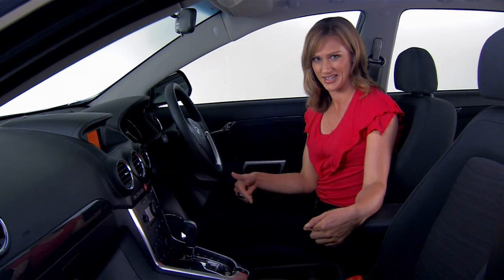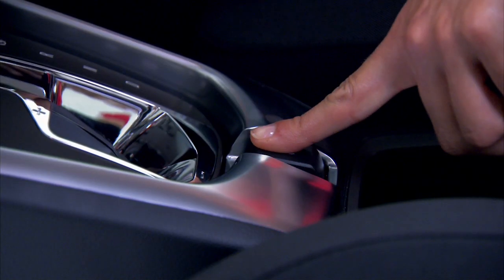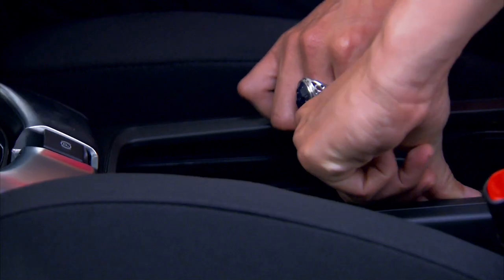There's plenty of storage space for all your bits and pieces. And take a look at this — they've replaced the handbrake with an electric park brake. There's all this extra room in the centre console, and sliding cup holders if you don't mind.